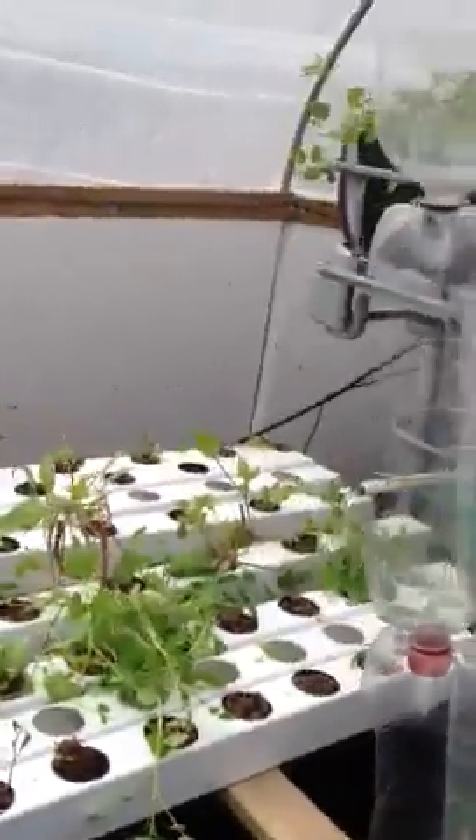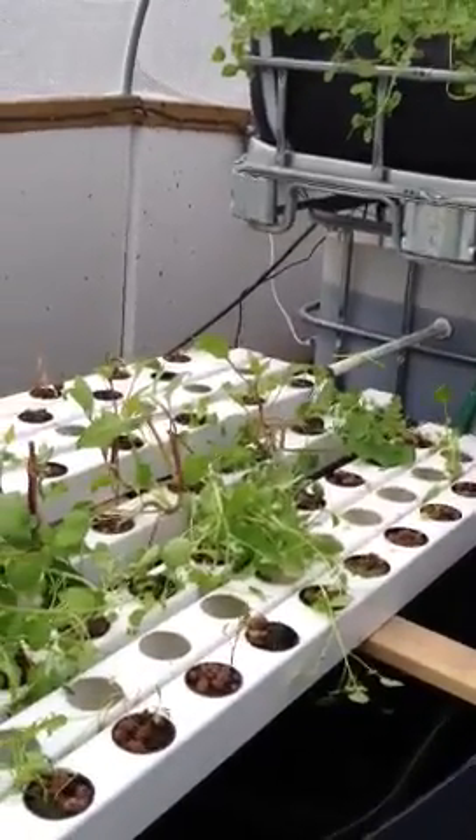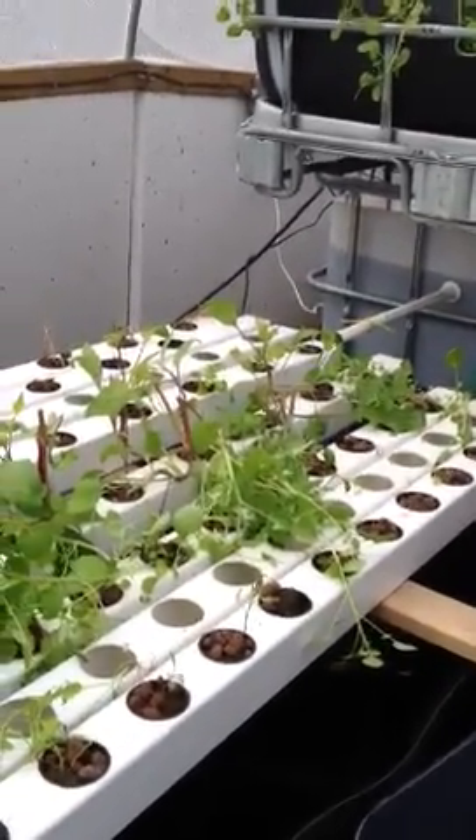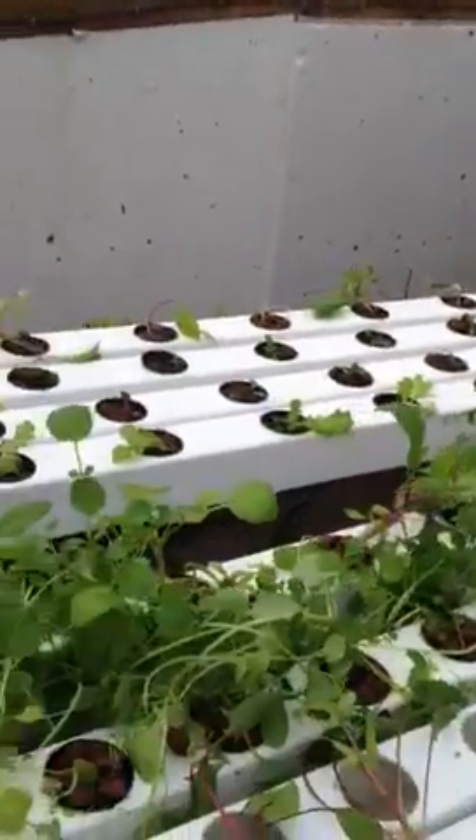So yeah, it's a bit of a problem at the moment, but we'll sort it out by fixing the leak and then letting the water sort itself out. The nitrification process actually lowers the pH in the water, so the longer you have more water in there, the lower the pH will be to a certain level.